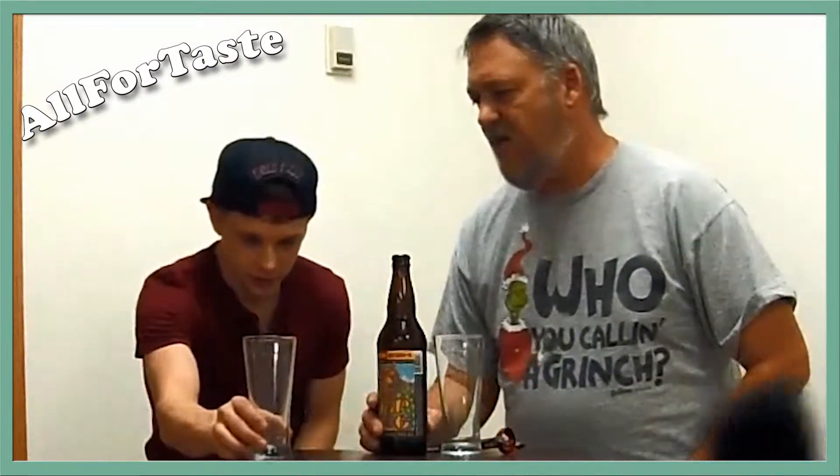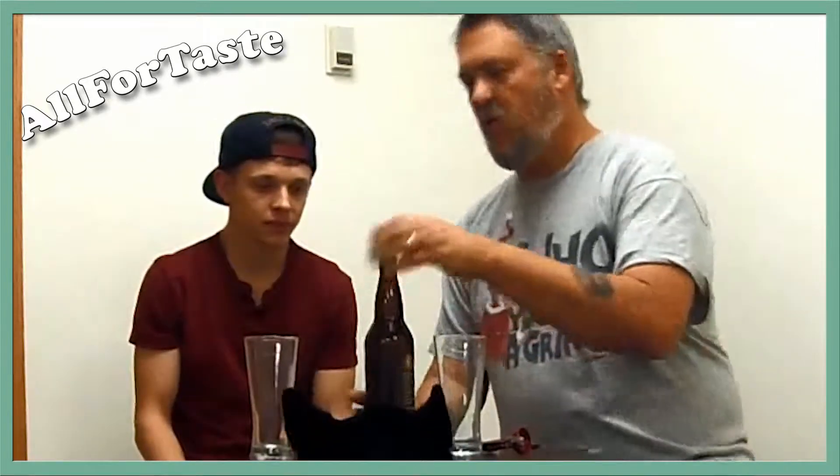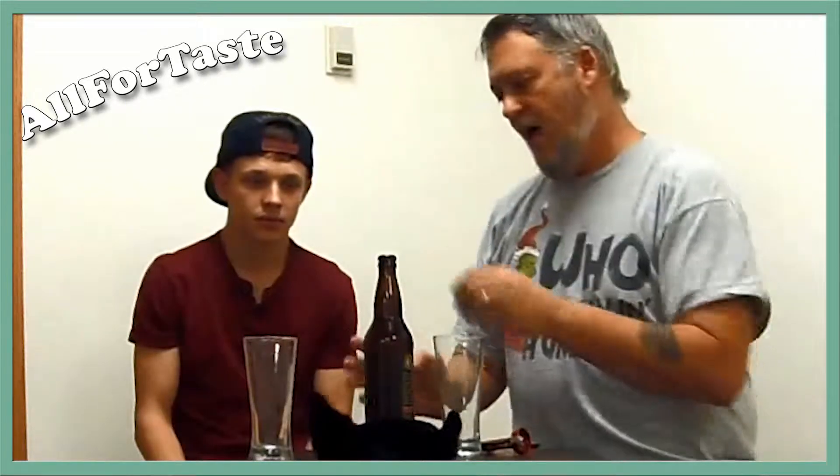Welcome back to All for Taste. Today we are again on location in Fairbanks. The last video we did, we were outside — stupid us — outside in the snow. What's the temperature? It's negative 3. It's cold and it's snowing and we were stupid. Anyway, so we're going to do one inside. It's hot in here. All right, let's go ahead and do this.